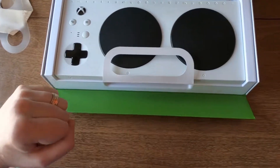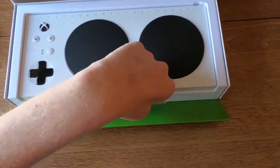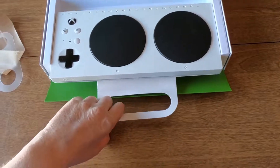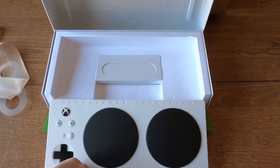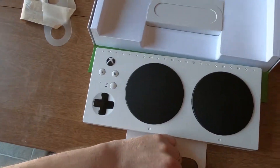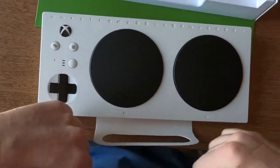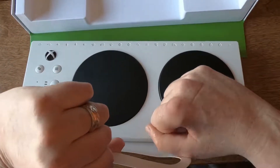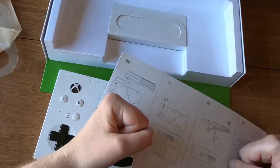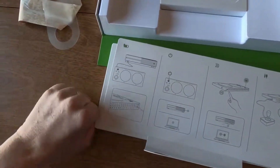It's got this little door that flips down and it's got a little handle here so we can actually pull the controller out of the box, and it lands nicely there. Under here we actually have the quick start guide — the instructions on how to set it up with your Xbox.